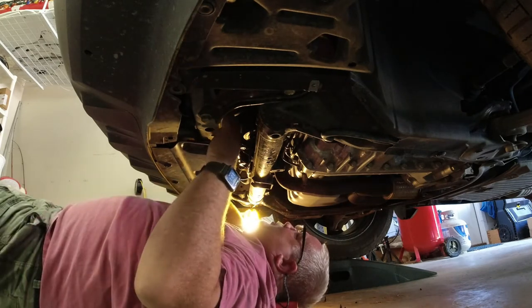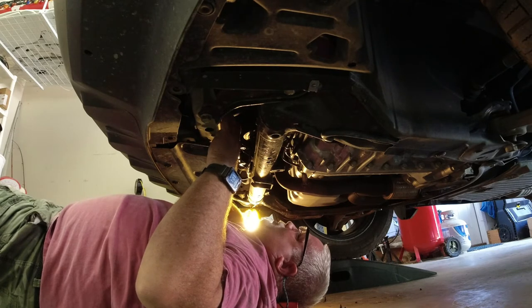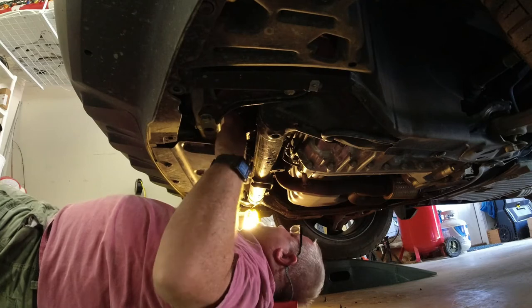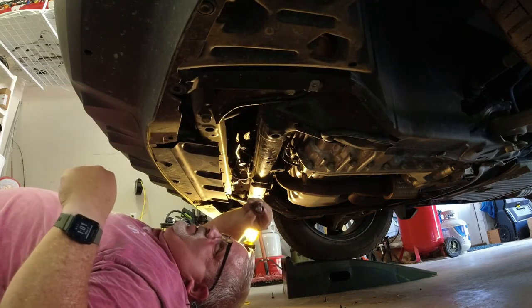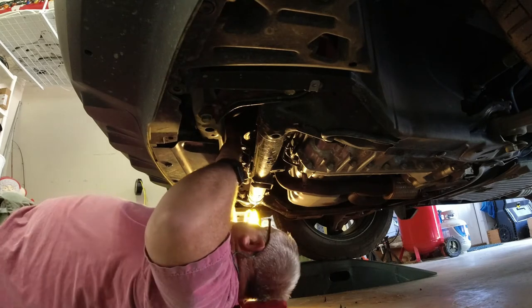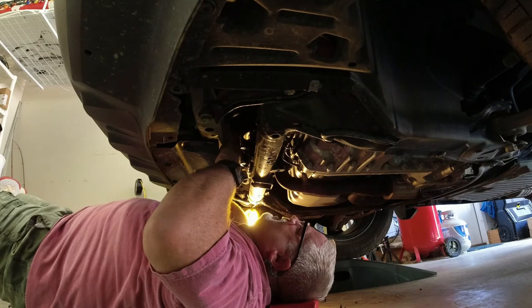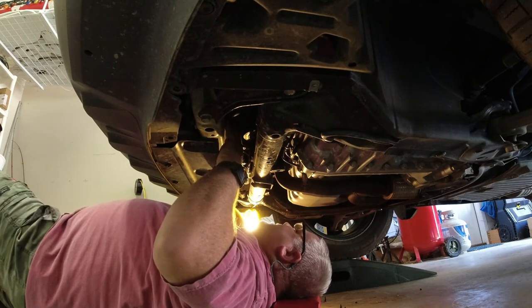Then you reach up and grab the bulb and turn it counterclockwise — about a quarter turn — and wiggle it a little bit. There's the bulb right there. Now we're going to get our new LED bulb, go in and put it in the hole, and turn it clockwise. I've got it locked in and now I'm going to put the electrical connector back on.